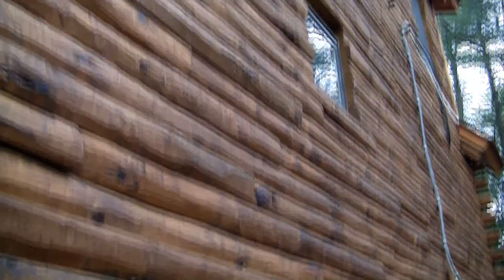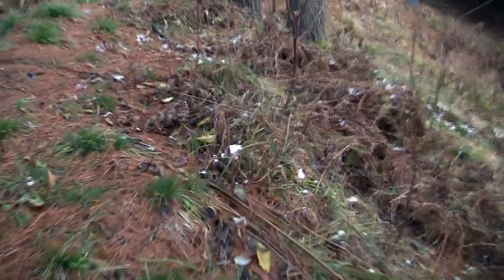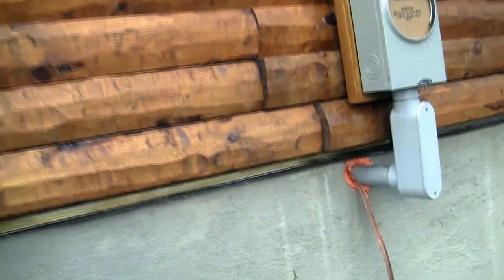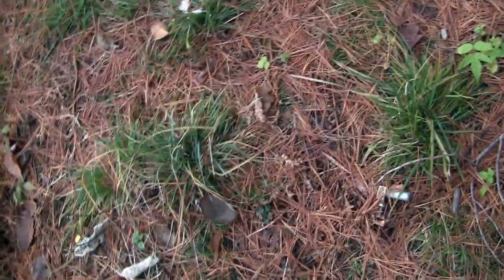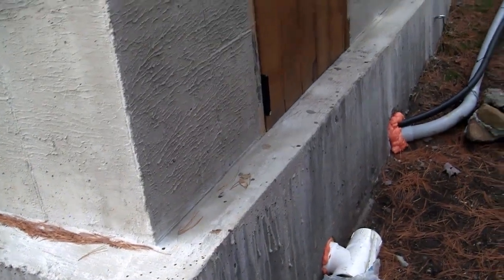Got our power line on the weather head down to the meter box. He's got that set and sealed where it goes in. He's got some ground rods set. There's the sewer coming out and the water going in.